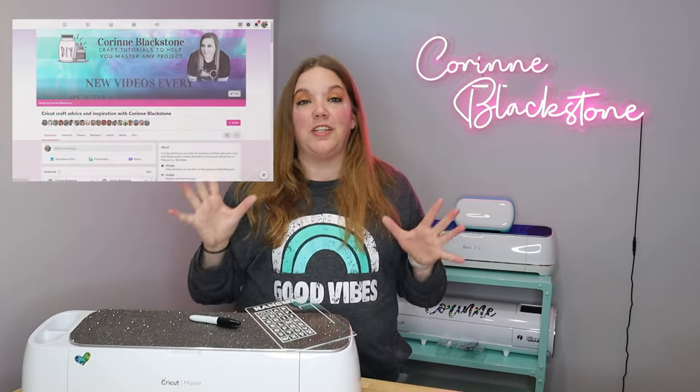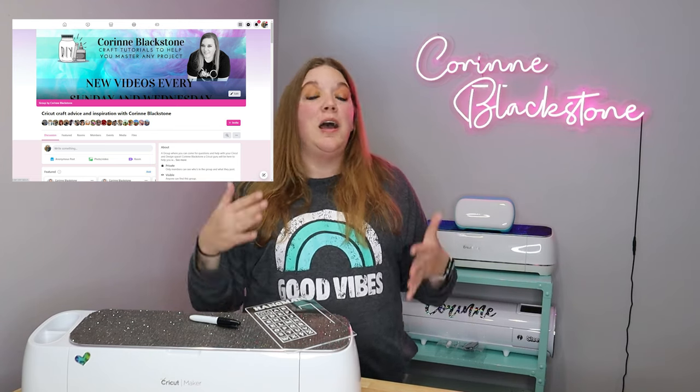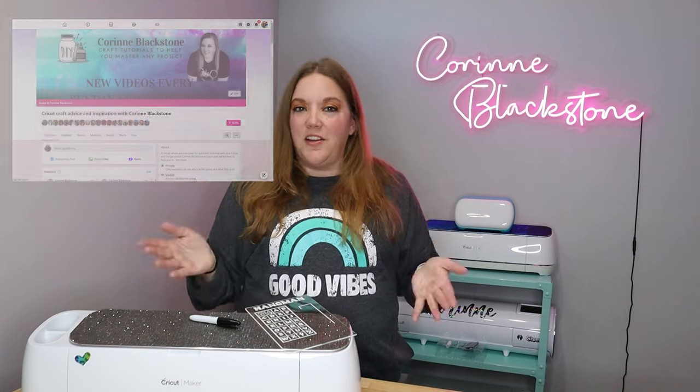Before we get started, be sure that you have joined the exclusive Facebook group. It's a great place to meet other crafters and ask your questions. Plus, I post lots of free stuff over there — free SVGs, free fonts, free things — that way you don't miss out on any of that, because I know I love a good free file and I'm sure you do too.